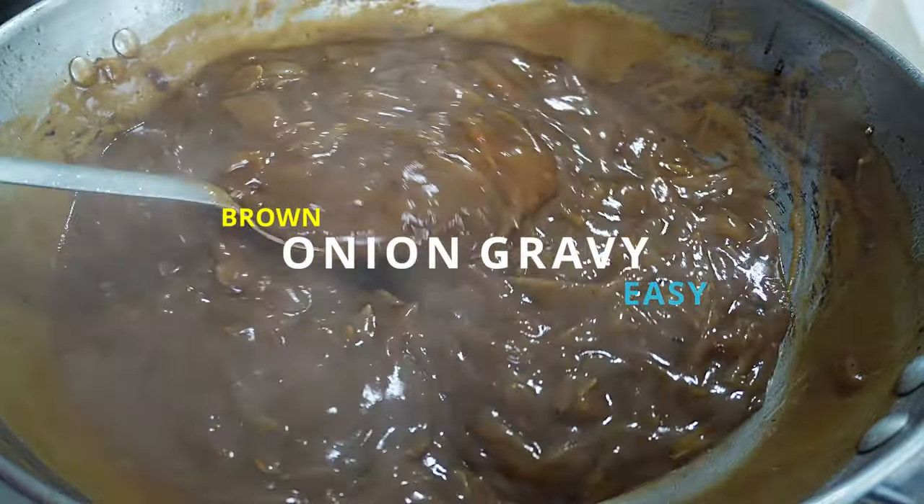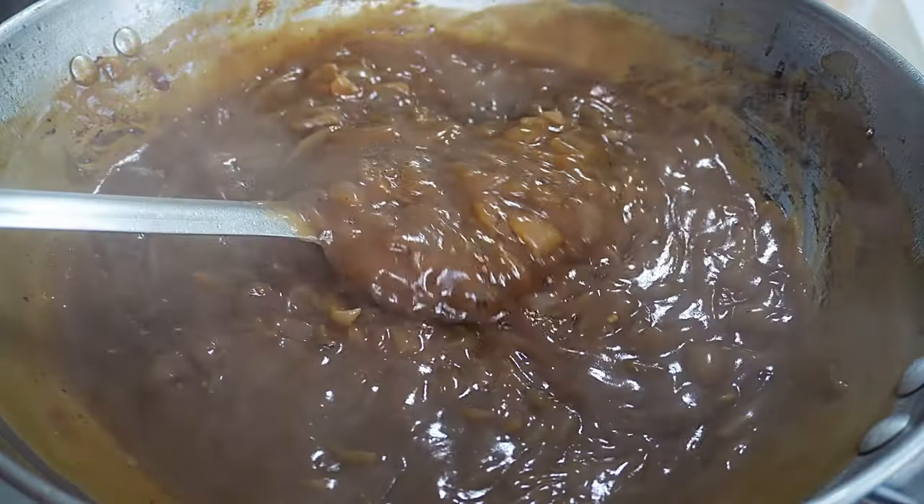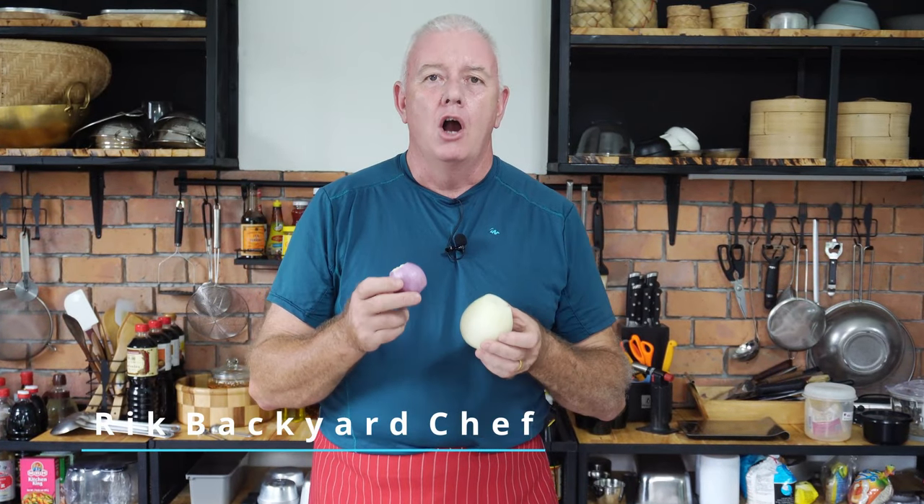An onion gravy should be thick, glossy and have onions in. Hi guys, what we're going to do, we're going to make our onion gravy.